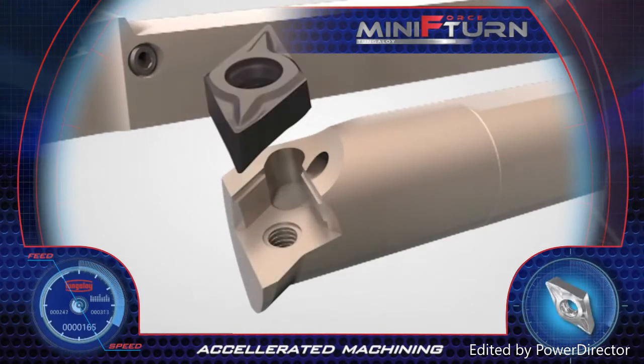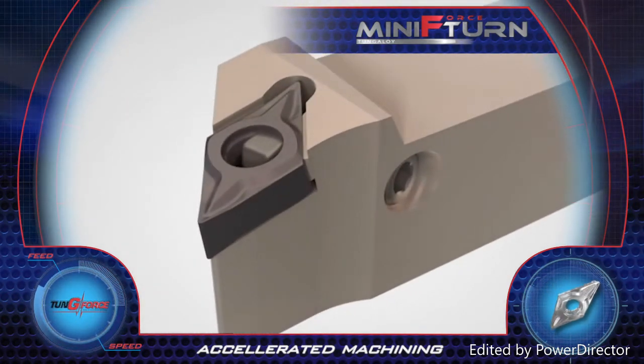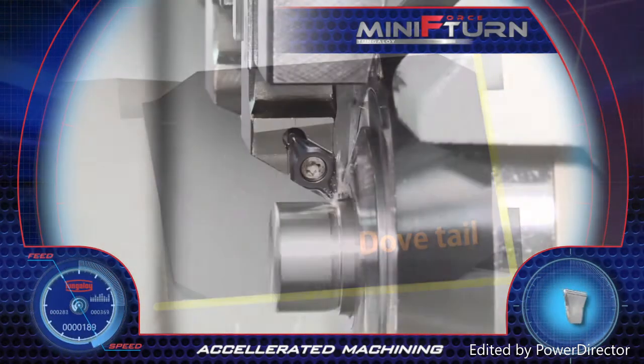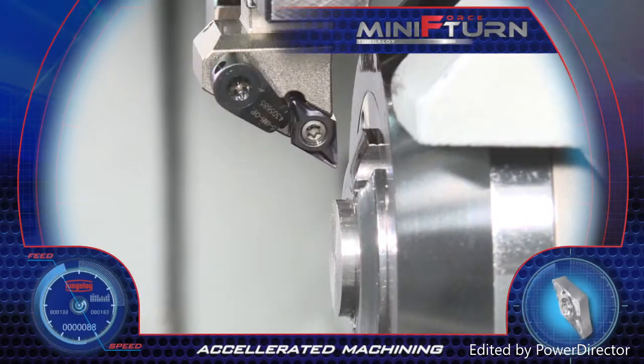Mini Force Turn inserts are available in most popular geometries and used for either internal or external turning with the same clamping features. The insert features a dovetail design which promises high insert stability when used with high machining conditions.